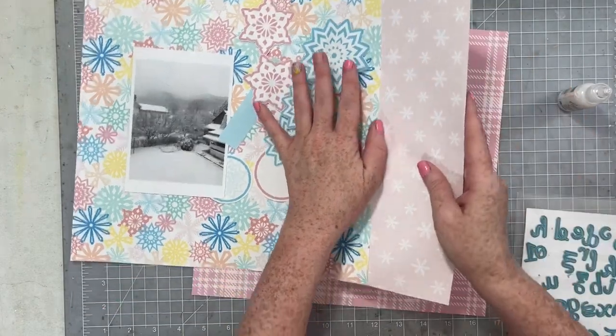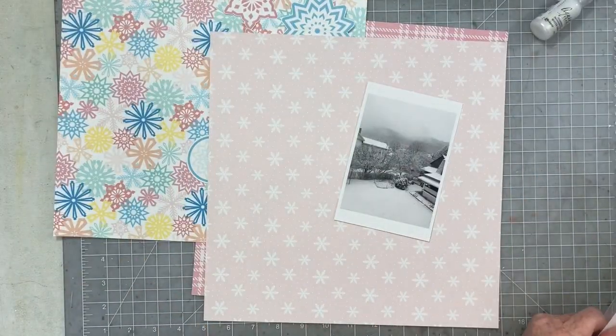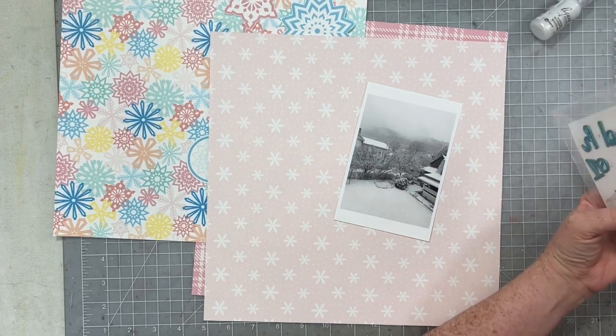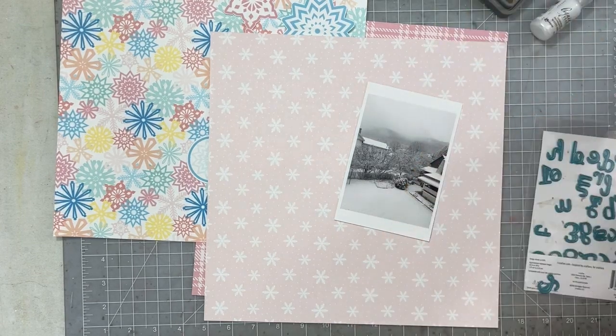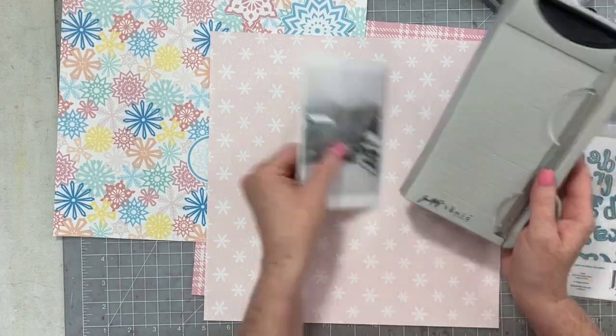For my project today I really wanted to play with these three papers. I did the same thing I did with the All is Calm collection — just printed out a little bit of a page kit for myself. I'm going to be documenting our first snowfall, which was in November of this year. I don't know that we've had snow as early as October, so it's not as bad as October.